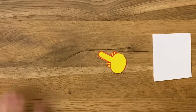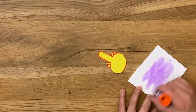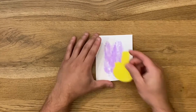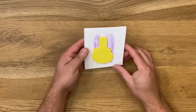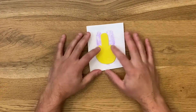Once you've got it cut out you're almost there. You get your glue stick, put some glue on the foam core, and then stick your chicken onto the foam core — just like that. And that's it. Congratulations, you've made a stamp.